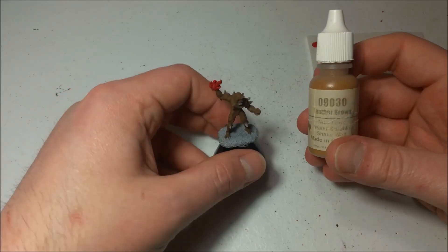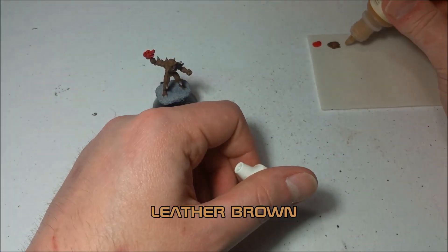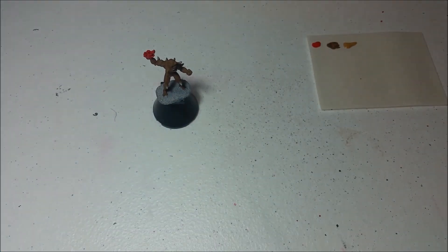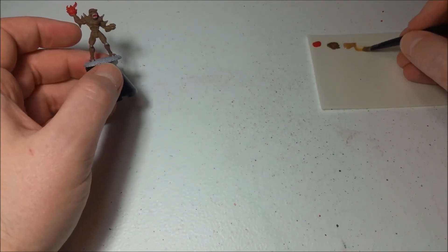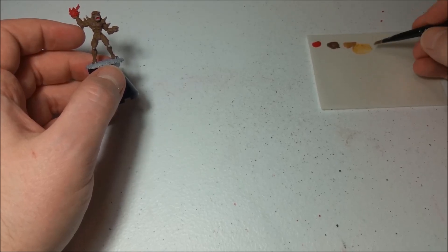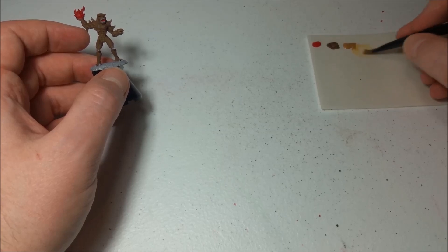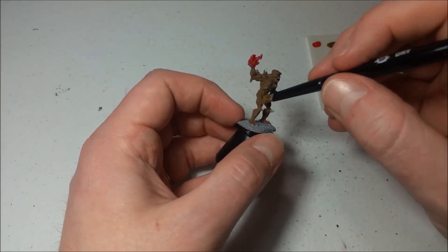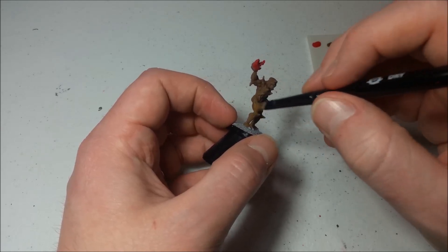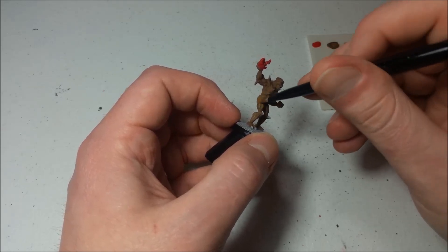The next thing is to bring out all of the highlights of the skin. We're going to use a much lighter shade called Leather Brown — probably my favorite shade of brown, very versatile. We're going to do a light dry brushing across the whole miniature. I've got a small Citadel dry brush and I'm going to very slowly work into the paint puddle and wipe off most of the paint. That's why they call it dry brushing — you have such a small amount of paint on the bristles that it's almost completely dry. Then we go over basically the entire miniature — all of the muscle fibers should come out just a little bit brighter.